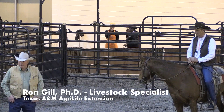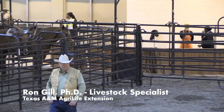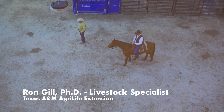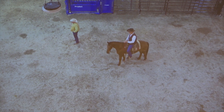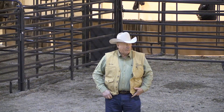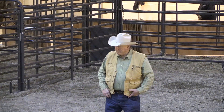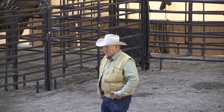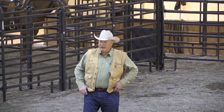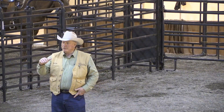I appreciate the opportunity once again to visit on this topic and continue the conversation we started this morning. For those who weren't here, the first session talked about gathering cattle, which sets up what leads into the next part — the processing of cattle. We're very fortunate this year that we've got setups where we can demonstrate different types of processing areas, and it's pretty unique. We also have overhead cameras where you can see the perspective on the cattle as they're coming through.